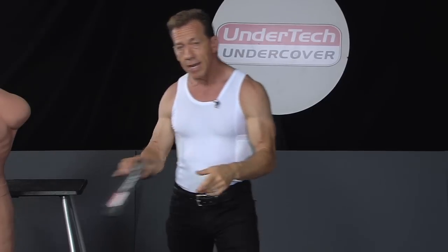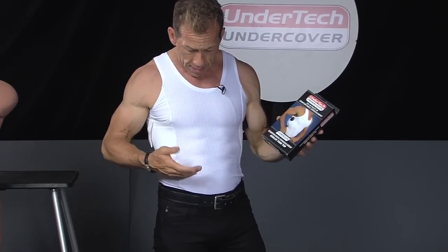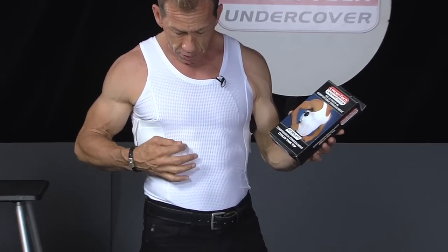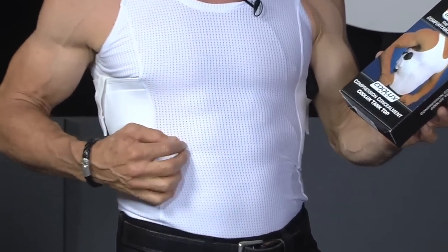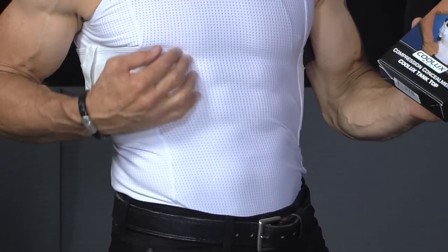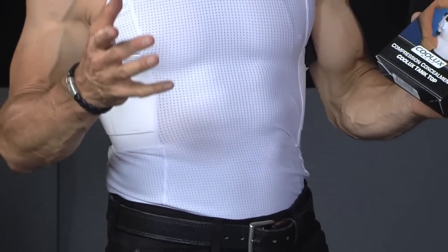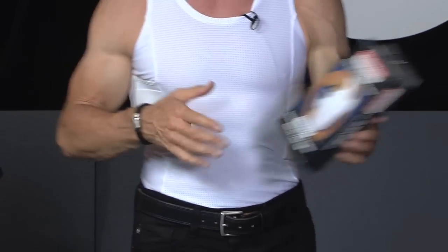This Cool Lux fabric is really fascinating because it does provide for wicking of moisture and heat away from the body. And if you get in close, you'll see that there are little perforations within the fabric itself. These perforations help maintain the coolness and dryness of your body. That's the beauty of the Cool Lux fabric.